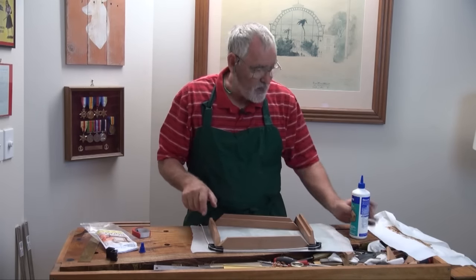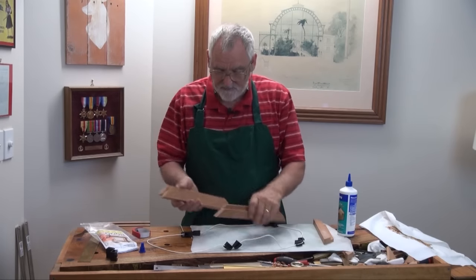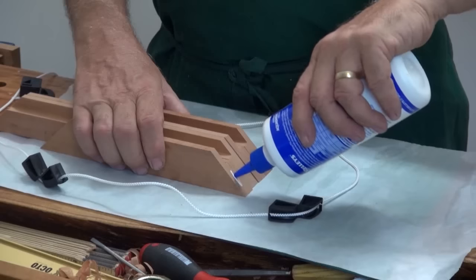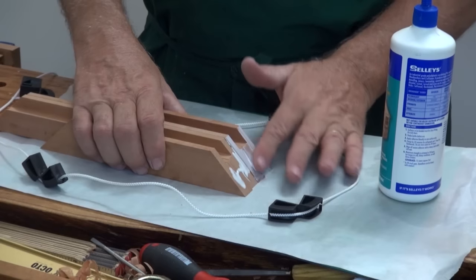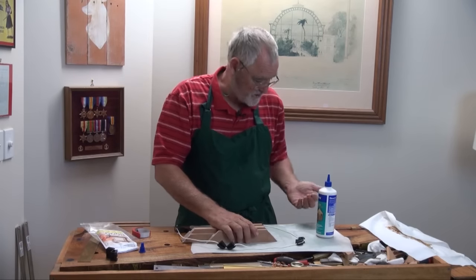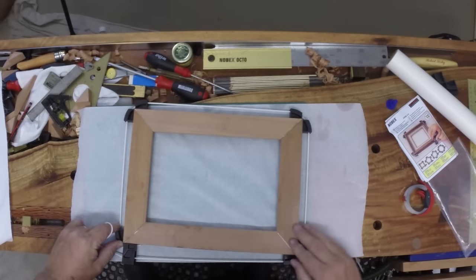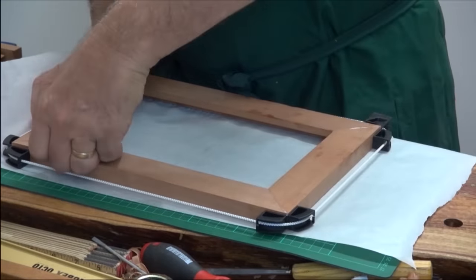Now it's just a question of gluing it up. I always double glue, which means I put glue on both surfaces. A lot of glue manufacturers say you only have to put glue on one surface, and that could be true. But in my experience of over nearly 30 years of woodwork, it's not as good as double gluing. It's only a little bit more glue, but it saves so much heartache because you can almost guarantee it's not going to come apart. Make sure everything's lined up nicely, square — put some pressure on it, make sure they're nice and flush on the tops. And that is it.